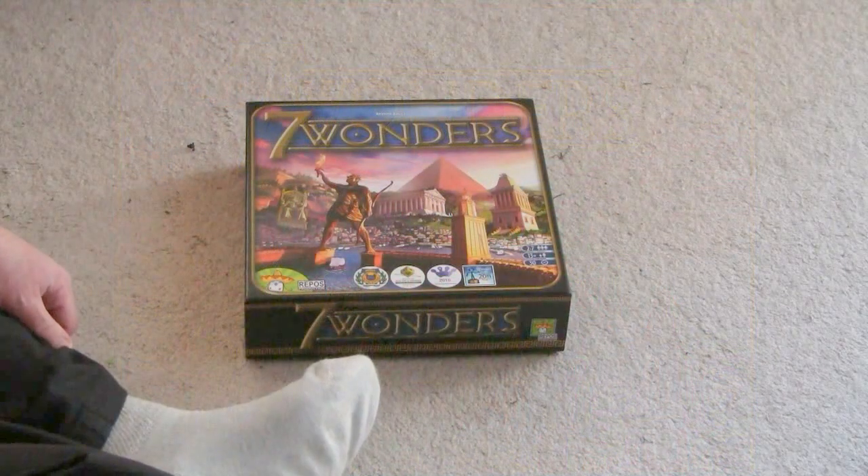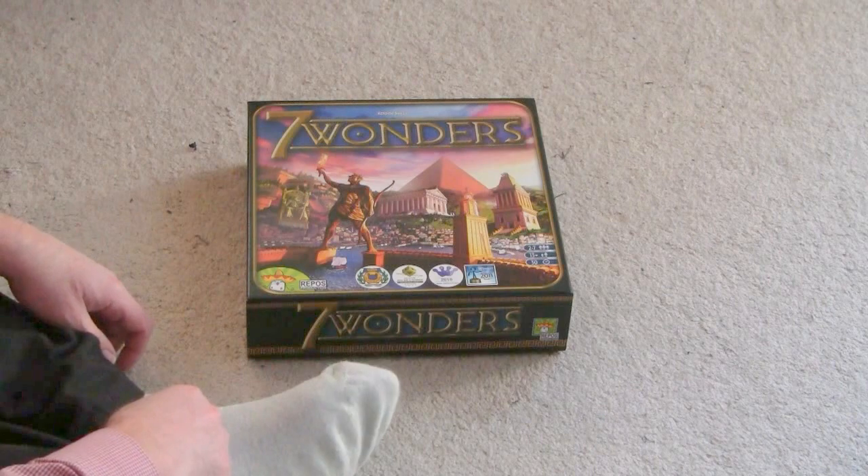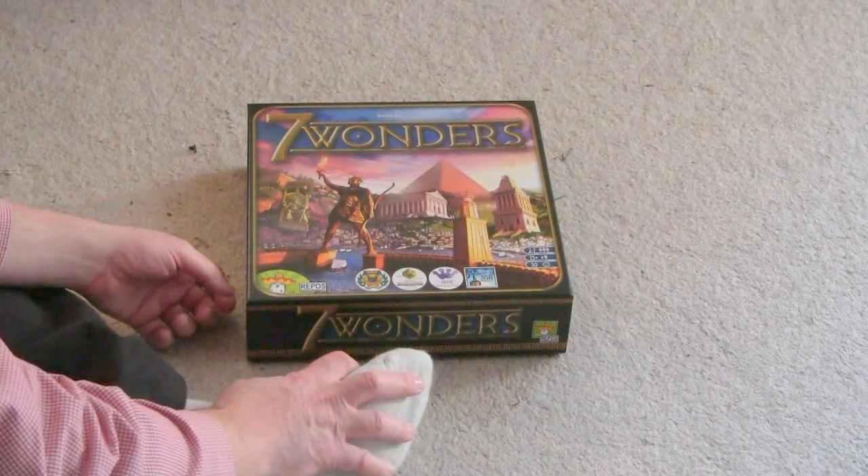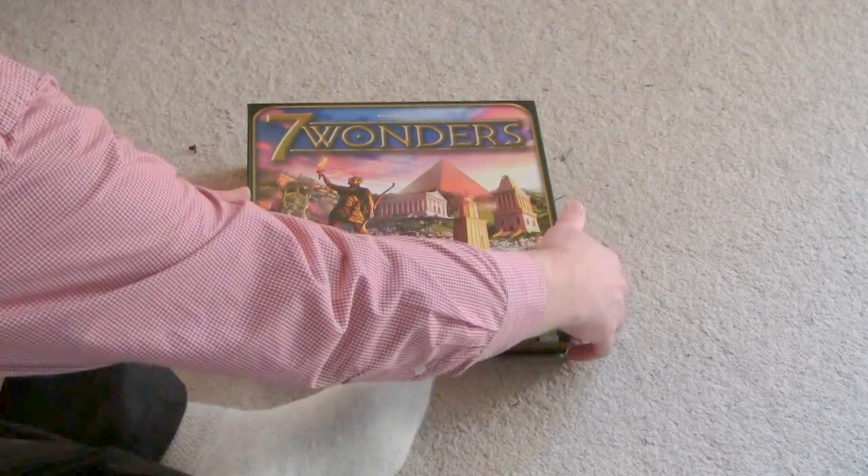7 Wonders is a truly great game with some great artwork — it's just a beautiful game. And if you've ever played it, you know it's a fun game for a bunch of people.